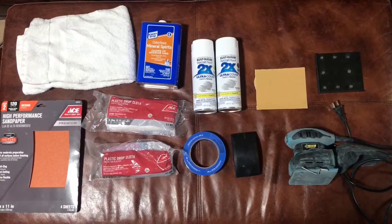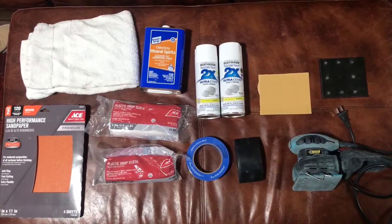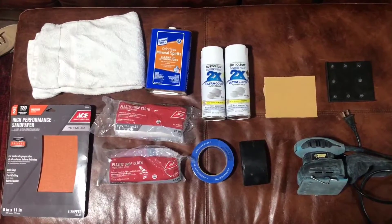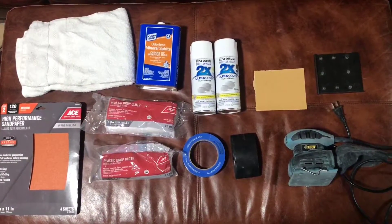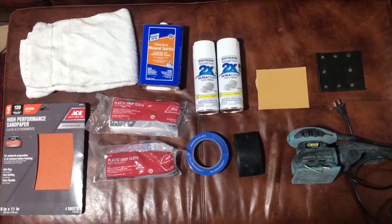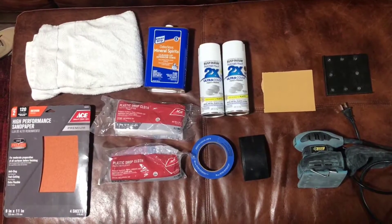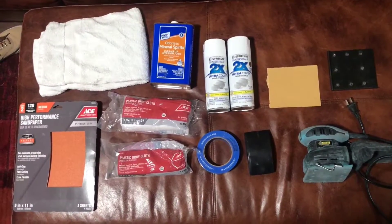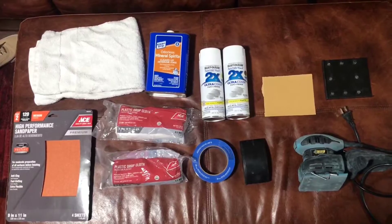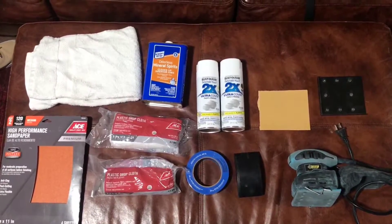For this project you're gonna need a sander. I have a steel grip electric sander — you don't necessarily need an electric sander, but it definitely makes it a lot easier. I have a sanding block for the areas I can't get into with my sander. The sander has a little attachment that punches holes in the sandpaper so the sander will suck any dust and sanded paint fragments into a bag that you can dispose of.